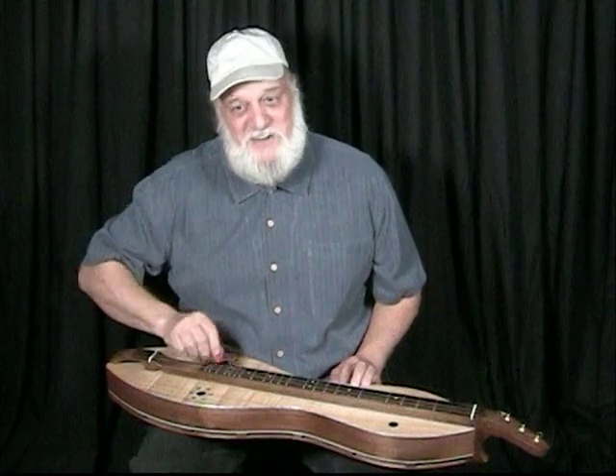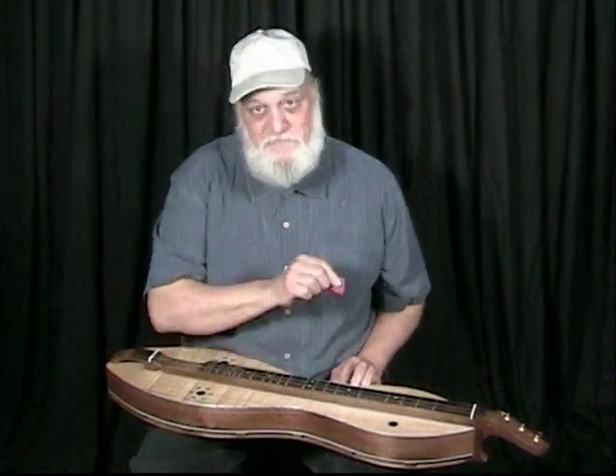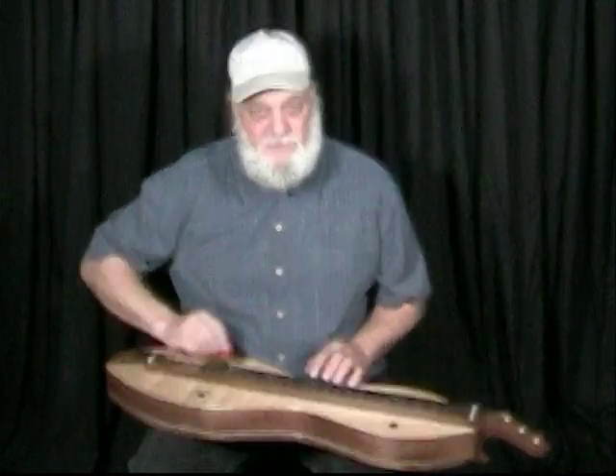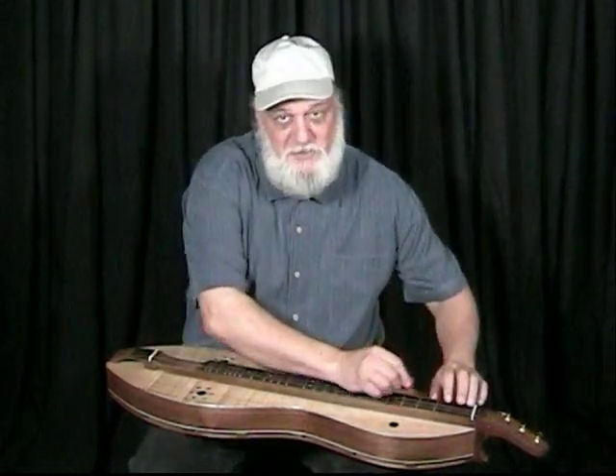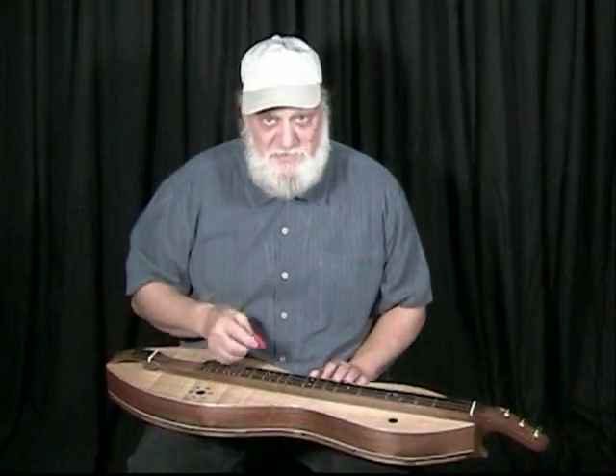This is where I like it, right in here. Although that can change — sometimes if you're playing down low, you can follow your hand down and follow it back up. Just play with it. But the secret is to play.